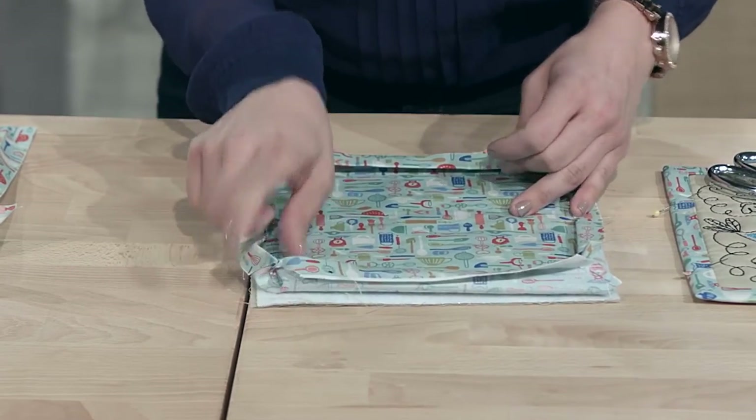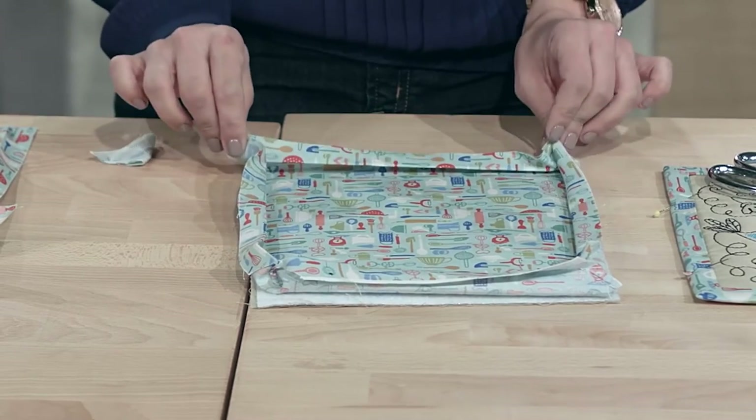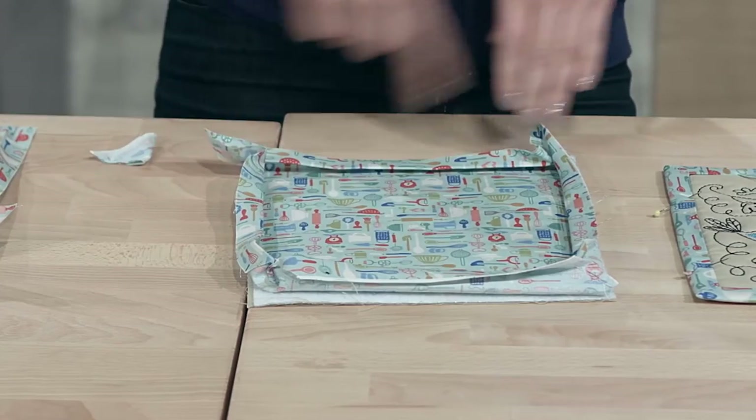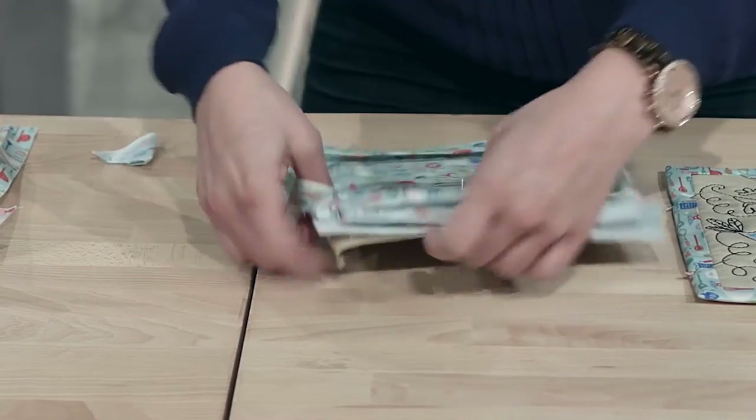I've already done that on this side. You're gonna have to do that on all four sides — definitely trim all four corners. Then flip your quilt block back over so you can flip your binding and backing.